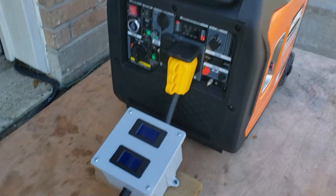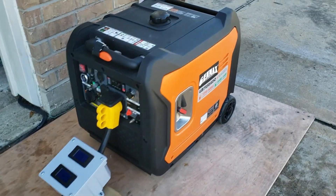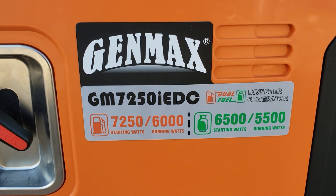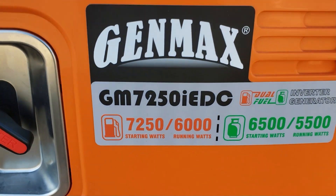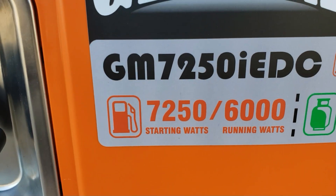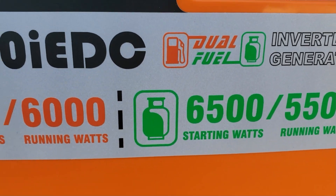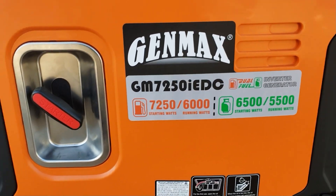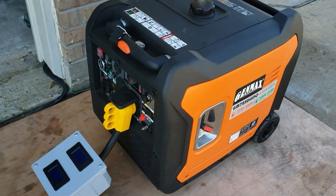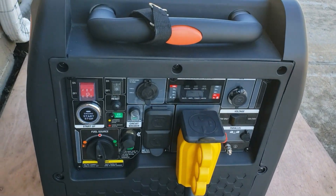I have my 50-amp monitor hooked up to it, going to the 50-amp inlet box. The Genmax is dual fuel — gas and propane. I'm going to do the test on gas because that's where we get our maximum output. On gas we have a starting wattage of 7,250; on propane we only have 6,500 watts. So it's only fair that I test it on gas to make sure it can handle that huge 5-ton compressor.